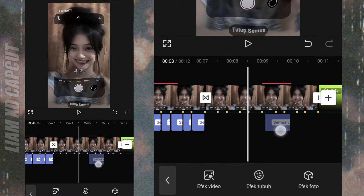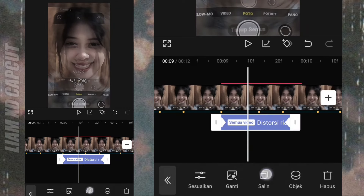Efek yang ini, kalian atur lagi ke bagian foto ketiga, caranya sama seperti di awal barusan.